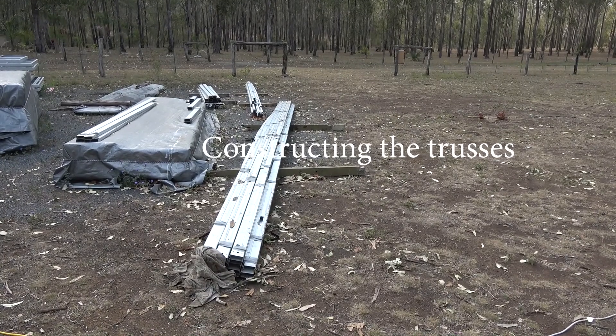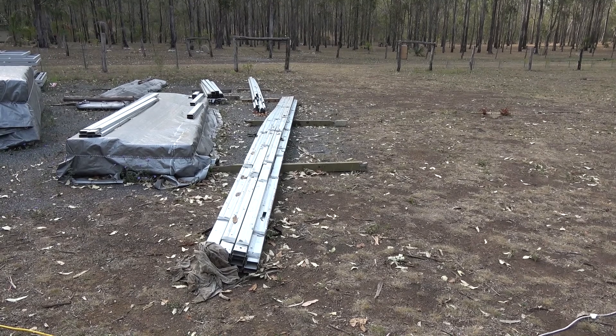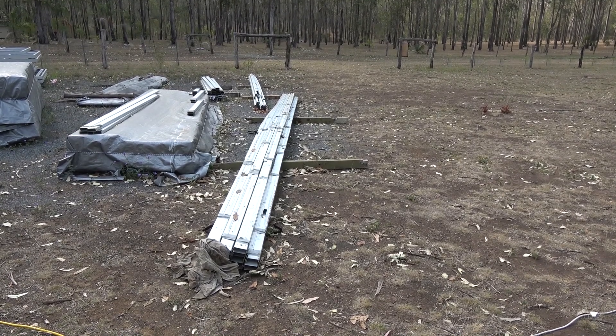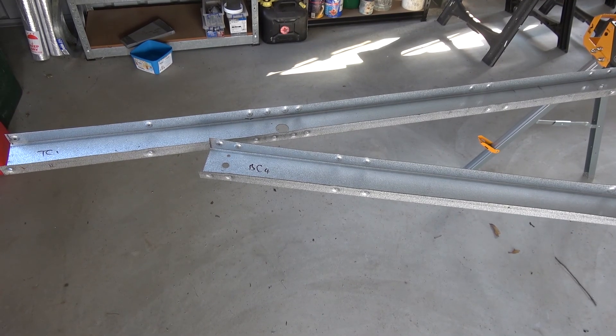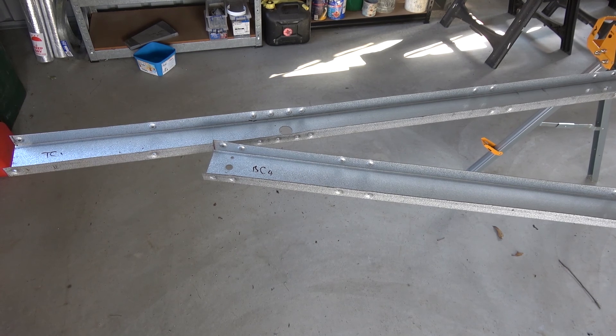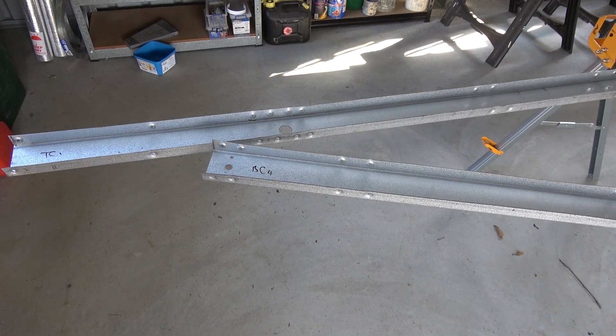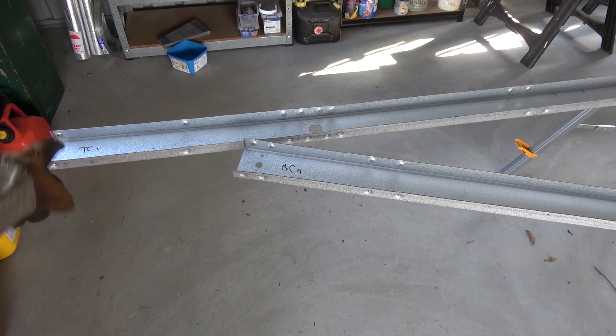The trusses are delivered in a bundle like this, then we take them up into the workshop for fabrication. Now, after we've laid all these out in a fashion, I'll show you in a minute, but I like to get the numbering so that the numbers are to the right end.